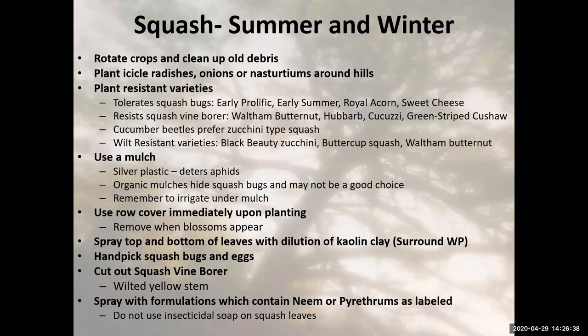Moving on to summer and winter squash. It's very important with squash crops to rotate our crops — not growing the same family of vegetables in the same place year after year. The reason is that insects overwinter. With squash, squash bugs and their larvae love to overwinter in the soil. Make sure we're rotating crops in the garden and cleaning up any old garden debris — get it away from the garden, put it in the household trash if it's bug infested or disease infested.